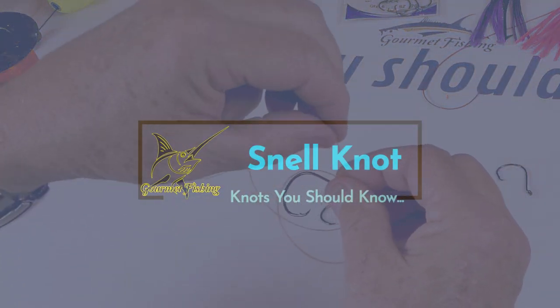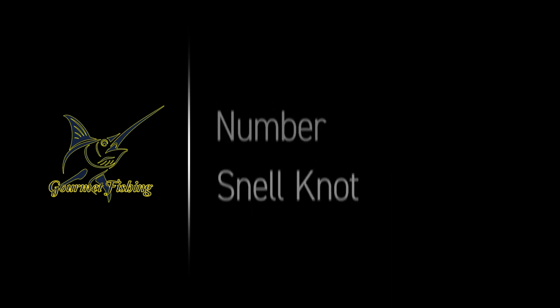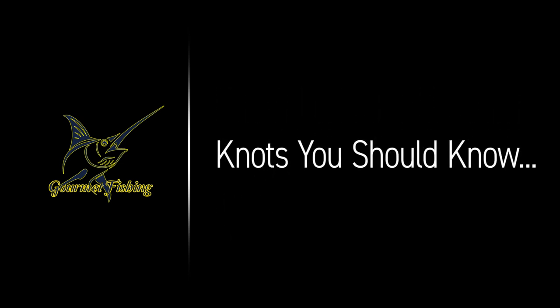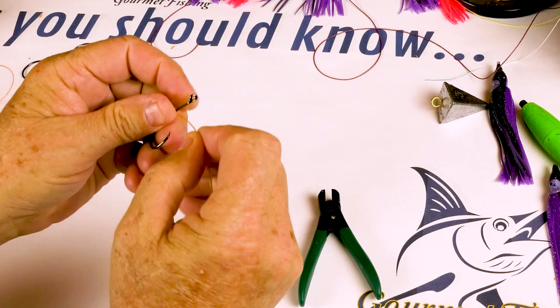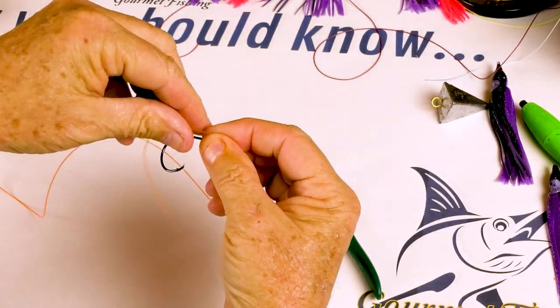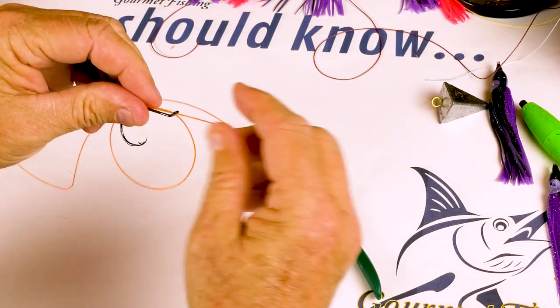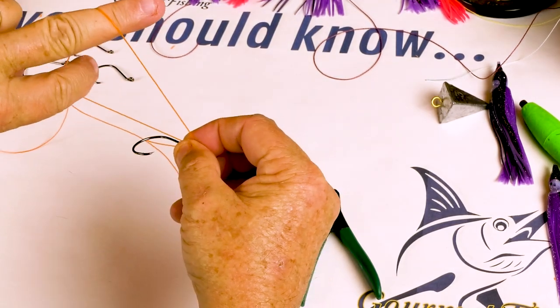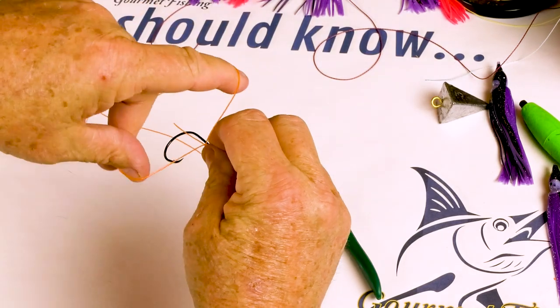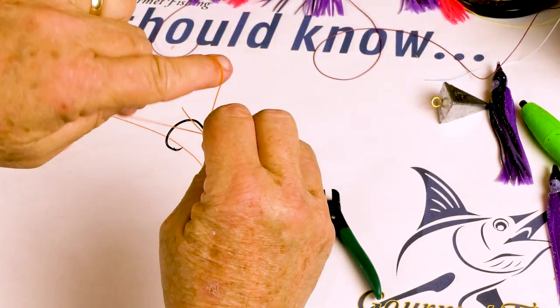Right through the eye again, we're going to lay this right on the shank of the hook and pinch. Let's take our line, we're going to pass it through the eye of the hook just like that. Make another loop and bring that out, we'll run this tag in and let it lie right down the shank of the hook. Make this loop a little bigger — I'm going to take these two fingers and then we're going to begin to twist and wrap as we go.